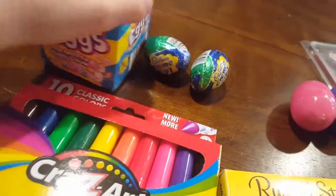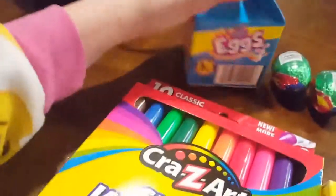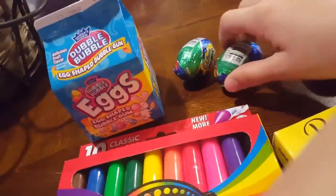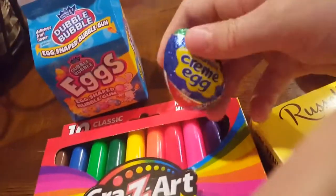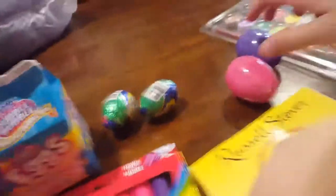So this is the bubble gum stuff. I'm going to open it. I just opened it and it's bubble gum — jelly bean bubble gum. It doesn't taste like jelly beans. And then I got two eggs: cream eggs and chocolate bunny eggs.